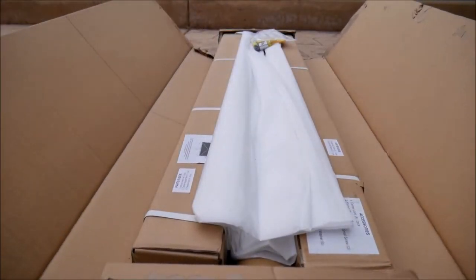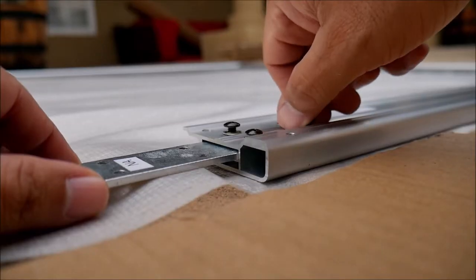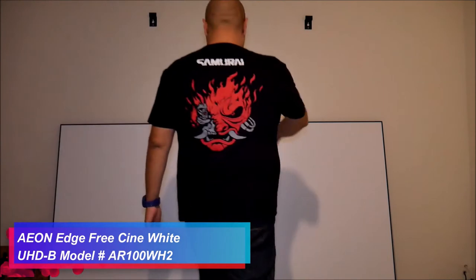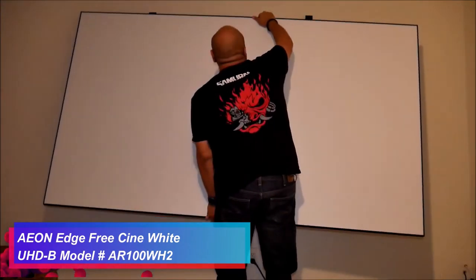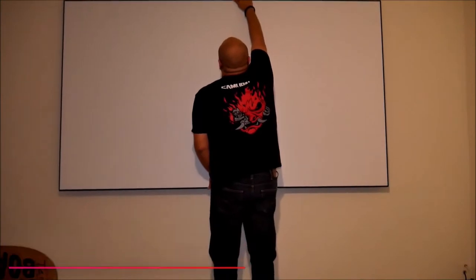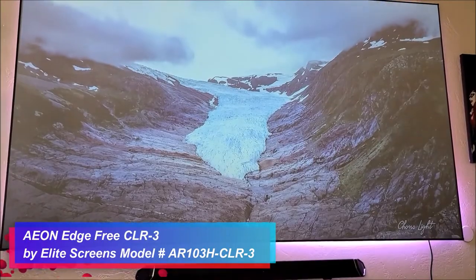Now the new addition bundle from Elite Screens is that they are now including more screen options for year-round entertainment. You can choose a permanent indoor fixed frame screen in either white mat for dedicated home cinema rooms, or an ALR screen for family living rooms where there is ambient light.